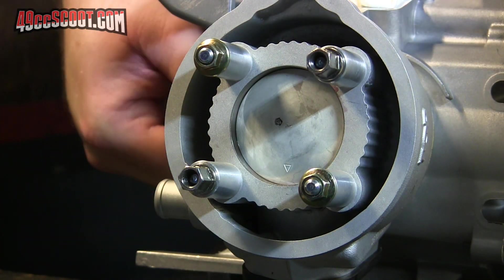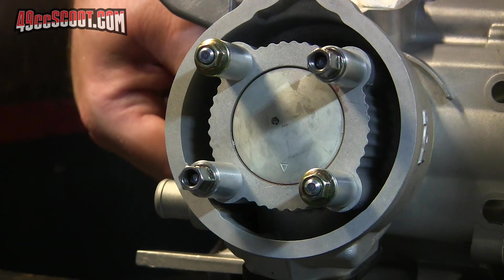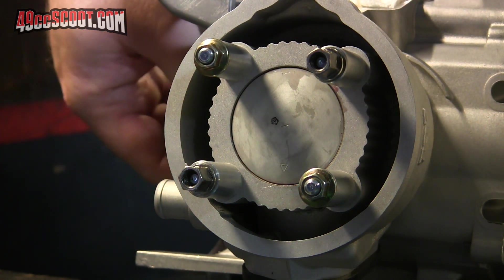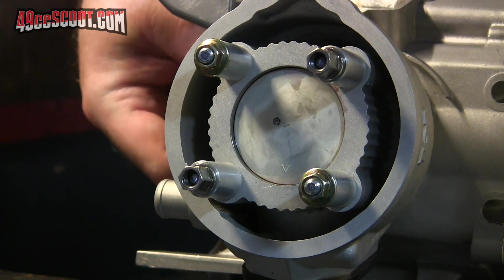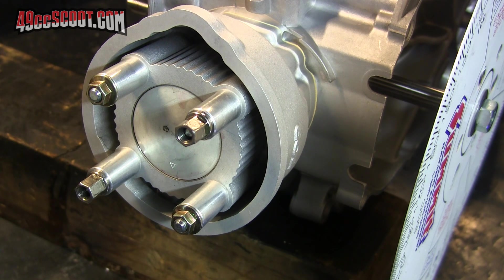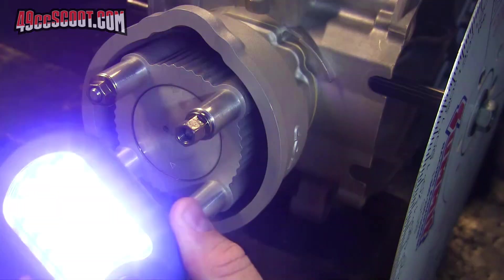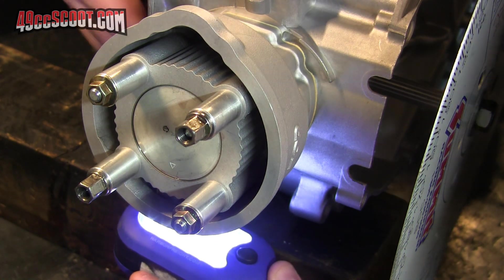Now I've got my degree wheel set to zero. The piston comes all the way up to the top of the bore, and if I move the wheel or move the crank either way, it begins to go down the bore. Now I want to check the port durations beginning with the exhaust side, and I'm going to shine this light up through the exhaust port just to make it easier to see when the port begins to open.